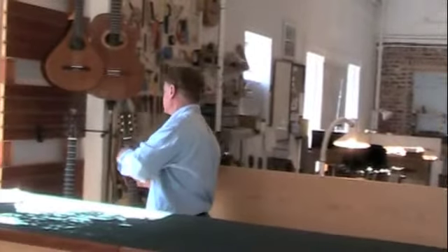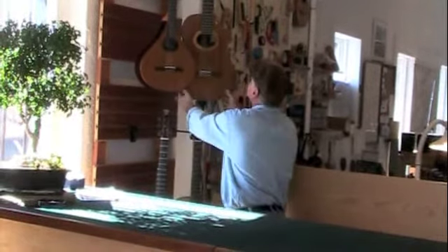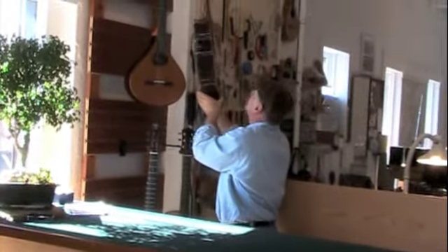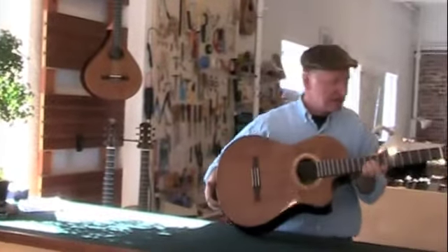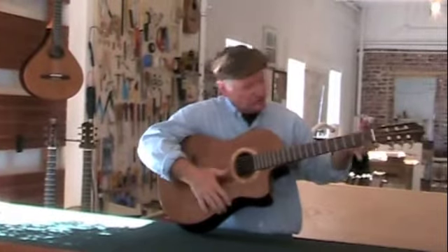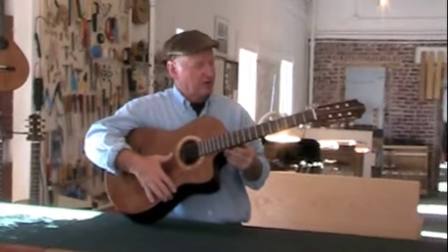Here's a completed version of a nylon string guitar similar to that one that you saw in the back room. This one has a cedar top and rosewood back and sides. It's kind of a hybrid classical — a little narrower neck, obviously the cutaway, a little lower action than a concert classical.